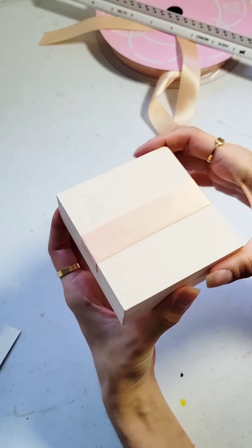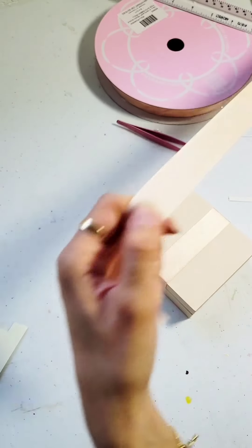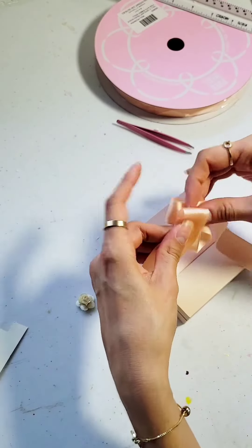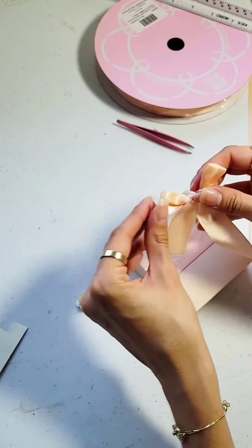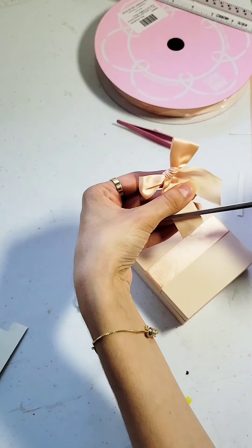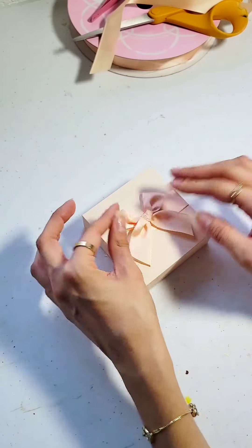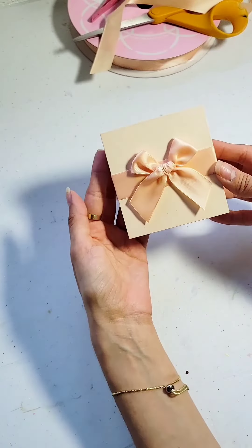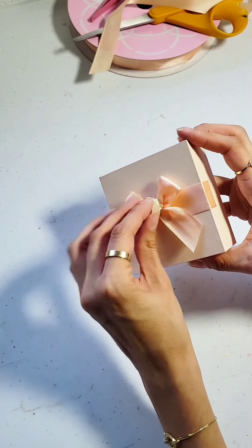Ta-da! There it is. So now we can start decorating the outside. I thought it would be really cute to make it all nice and girly — add a little bow on there. Make sure to cut the edges; I always like to do a little V cut on it. And to make it a little more girly, I added a little paper flower on there.